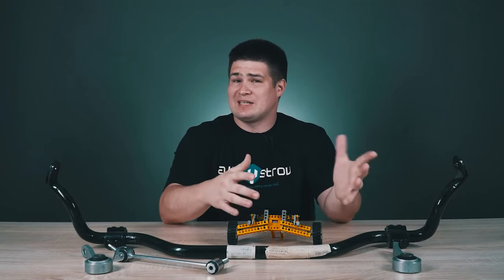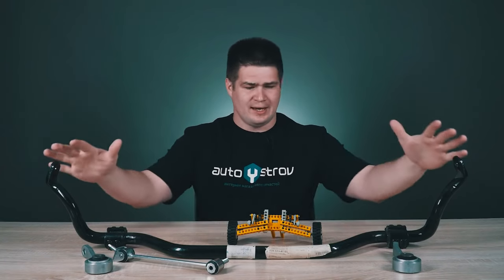Based on the name, the anti-roll bar is responsible for stabilization, and another name for it is sway bar. In order to understand why it is needed, I have this little car with an independent suspension.